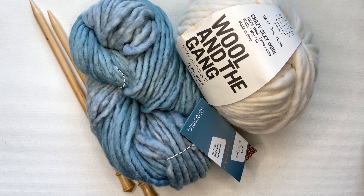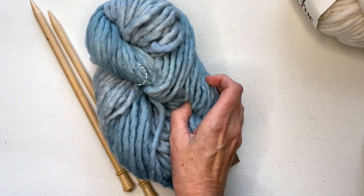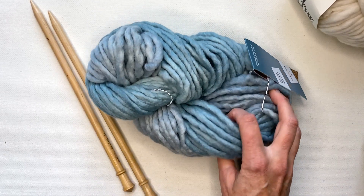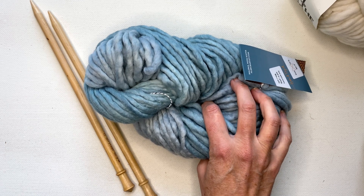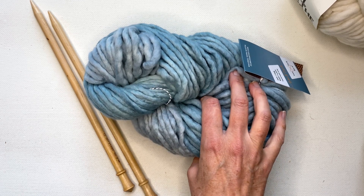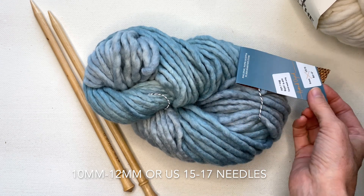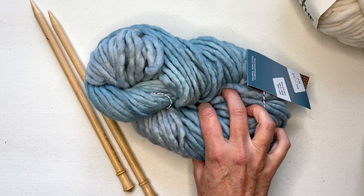So here I have my materials. I have some super bulky weight yarn which is category number six of yarn — some Wool in the Gang Crazy Sexy Wool, and this hand-dyed one from the Fleece Artist which is a Canadian hand dyer, which is what I'm actually going to be using for my scarf project. For a super bulky weight of yarn you can use something within the range of a 10 to 12 millimeter needle. Just pay attention to what they recommend on the packaging of the yarn that you're using.